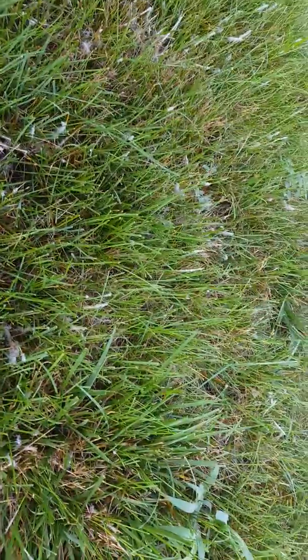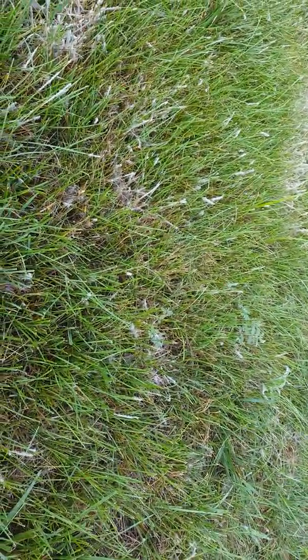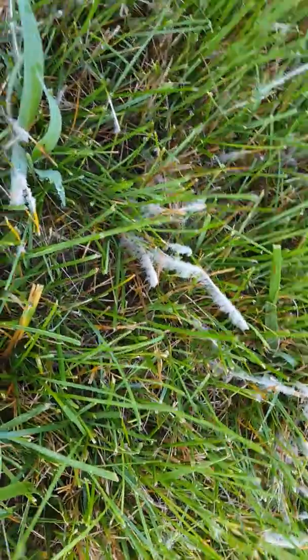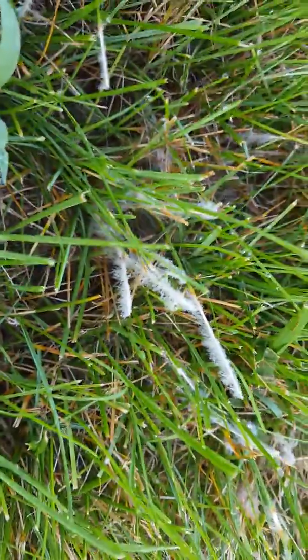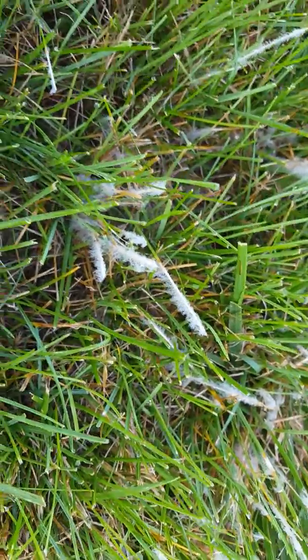Let me know if there are questions about the fungicides. I would start with Subdue Maxx and go from there. I just wanted to show this mycelium — look at the huge, very very large fungal growth. Yeah, that's mycelium, very common on Pythium blight. Robbie Weeds out.